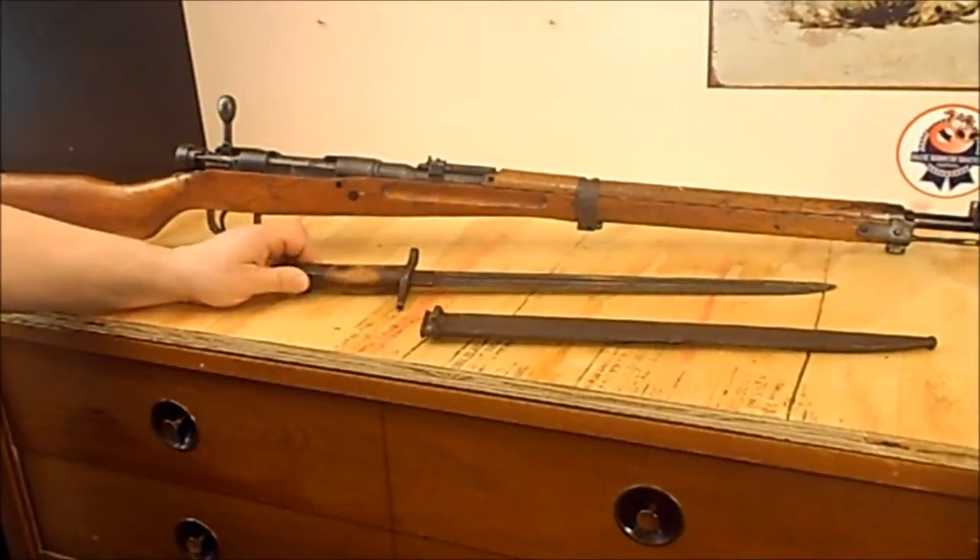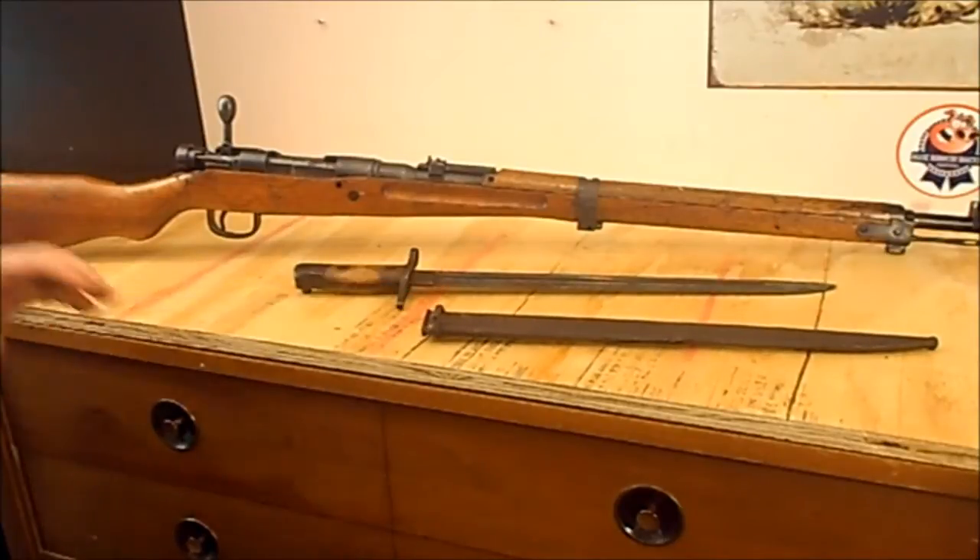I do have the bayonet and the scabbard. The main reason for this video is to show you this rifle. It's a cool old battle rifle. This was a veteran bring-back — something that was brought back by a friend of a family member.